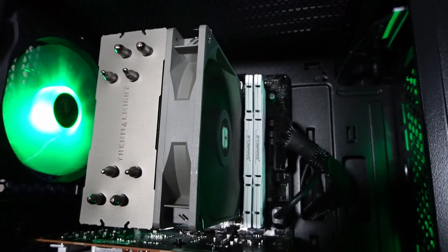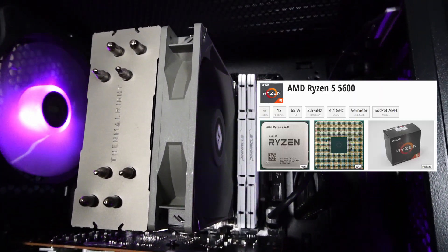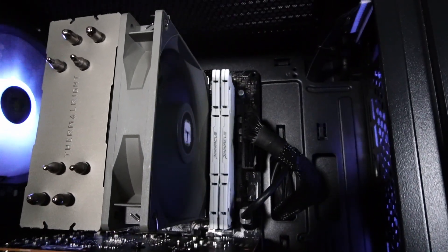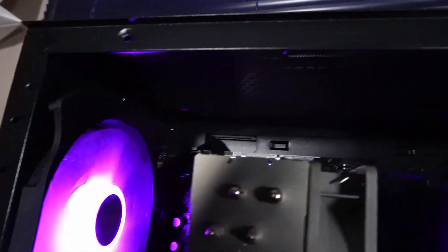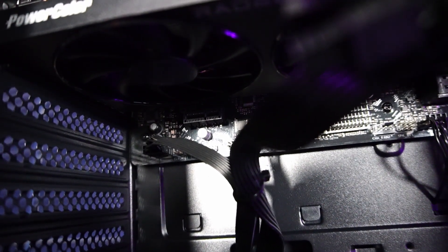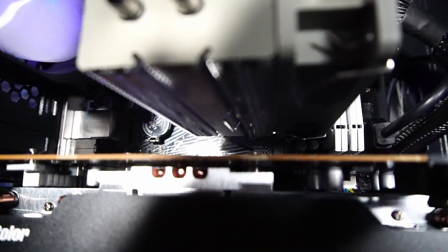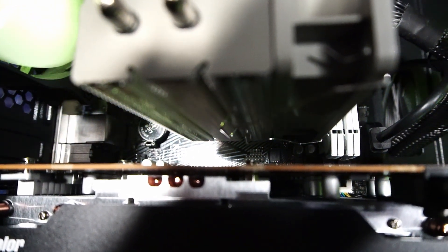Underneath the Thermalright Assassin Spirit V2 CPU cooler lies a Ryzen 5 5600 CPU with six cores and 12 threads. Beside that is 16 gigabytes of TeamTek Pinnacle Conduit DDR4 3600MHz RAM. This is all packed onto an ASRock B550M-HDV motherboard — a fairly basic board with one short PCIe lane and one NVMe slot, currently housing a TeamTek MS09 NVMe SSD with 512 gigabytes of capacity running at PCIe x4 speeds.